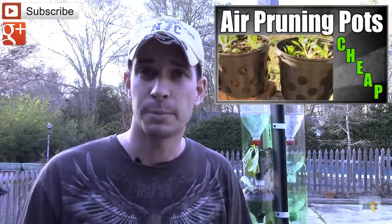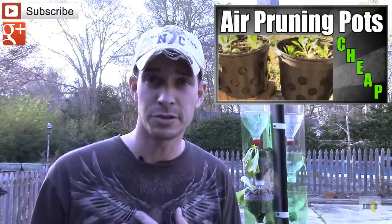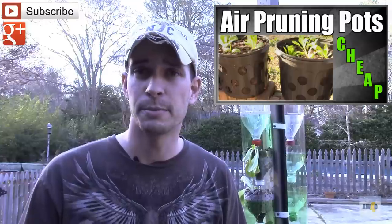Number four: use what you have. The reason I say that is I made a video — I'll put an annotation up here — on how to make air pruning pots. That is a simple way to use what you have, but you can also pick those things up from a nursery or behind a Lowe's or a Home Depot — one of the box stores — and they are just going to throw them out. You can take those things home and make air pruning pots. If you want to check that out, watch that video.